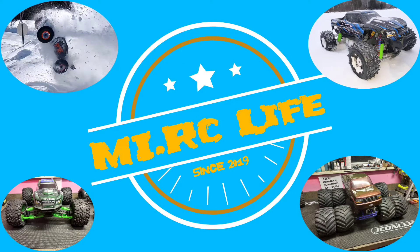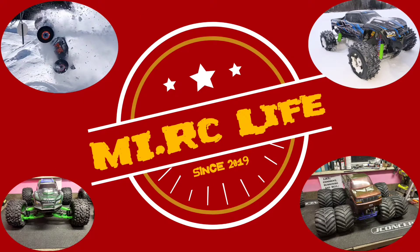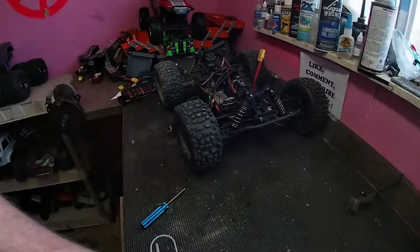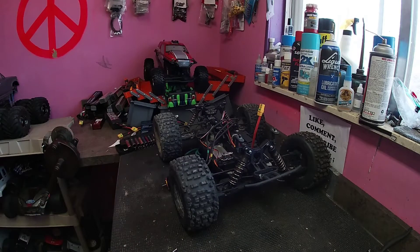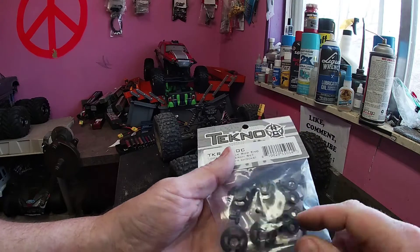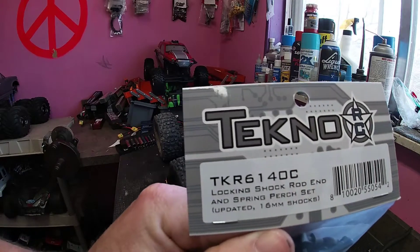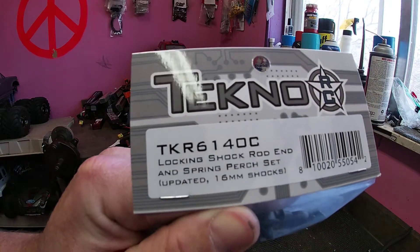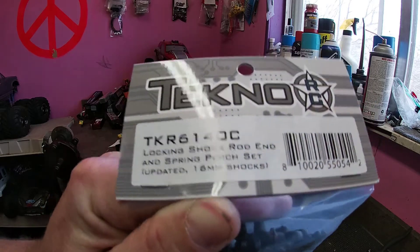Welcome to the My RC Life YouTube channel where we send RC's through the air and then back on the bench to repair. What's going on everybody, Travis Mike from My RC Life. I got some parts in the mail today so I can continue working on the Techno MT410. We got the proper spring perches and the proper shock ends. Here's your part number if you need it: locking shock rod end and spring perch set TKR6140C.